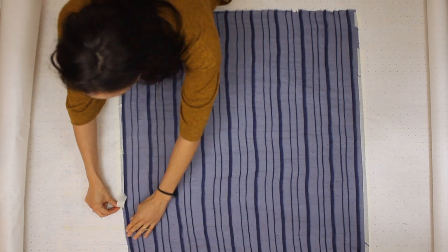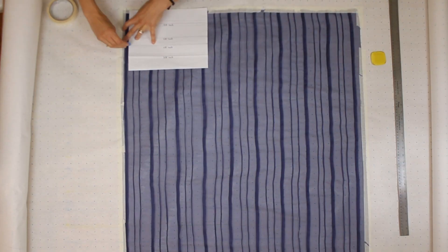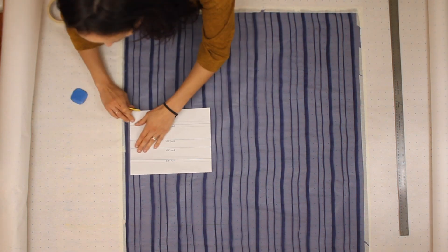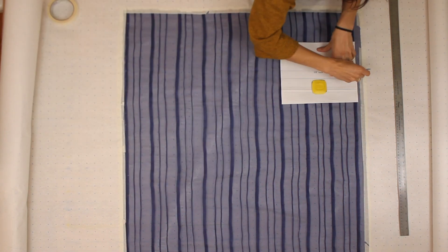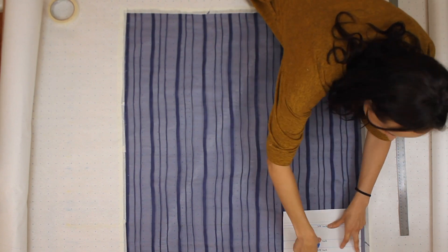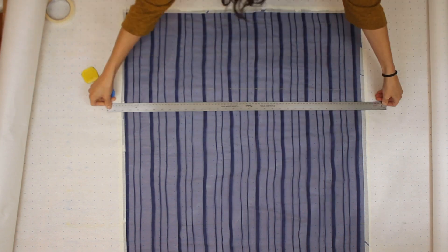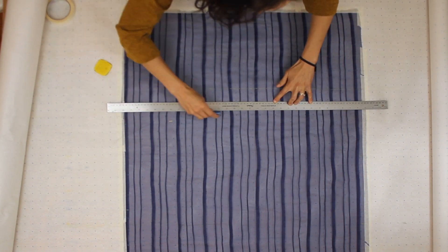Now I'm going to do the same exact process of transferring the tucks in the following direction — laying the fabric out, taping the edges, aligning the grain line, and transferring the tucks with my color coding system. This is a little bit trickier to mark with chalk because I've got to trace over the existing tucks, but it's not too challenging.